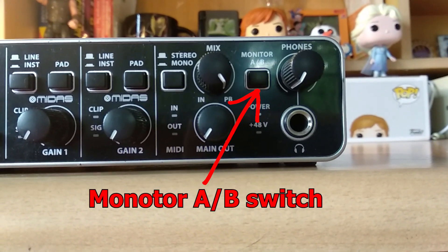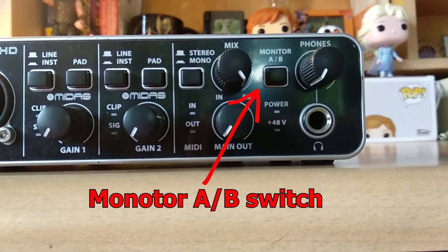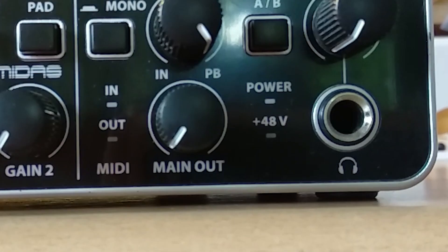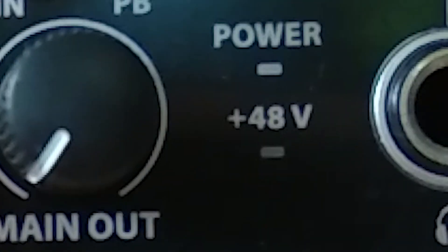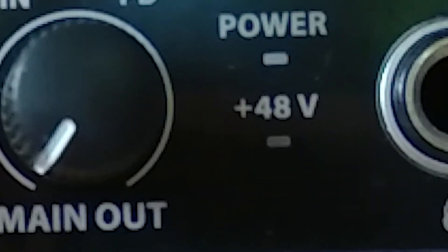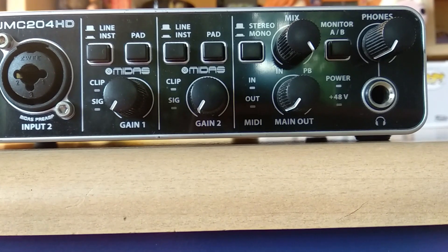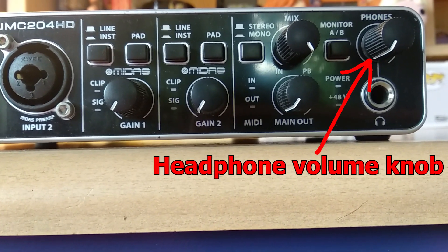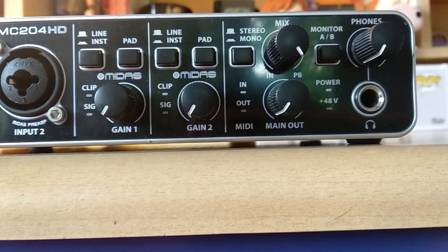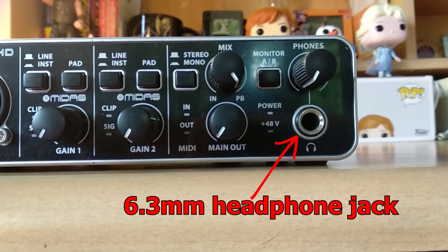There is a monitor A/B button that lets you switch between output A and output B on the back of the interface. There is a power indicator to see if the interface is connected to a computer. There is a 48-volt indicator to see if phantom power is turned on or off. Next to it is the headphone volume knob to control the volume of your headphone. And lastly on the front is a 6.3mm headphone output for connecting your headphone.